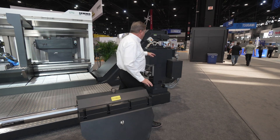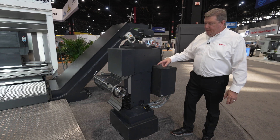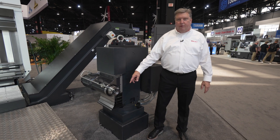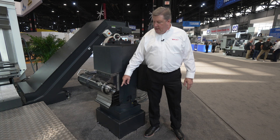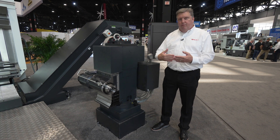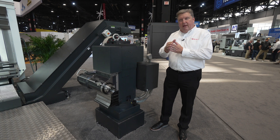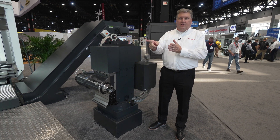This milling column can also be set right on top of that carriage. The milling column gives you 50 taper, 30 horsepower milling capability with a Y axis. It can mill OD, or it can be manually indexed, manually rotated, and clamped in place to mill on the face of a part as well.